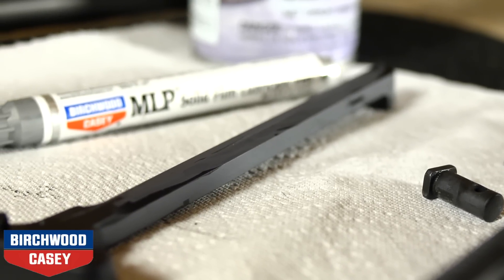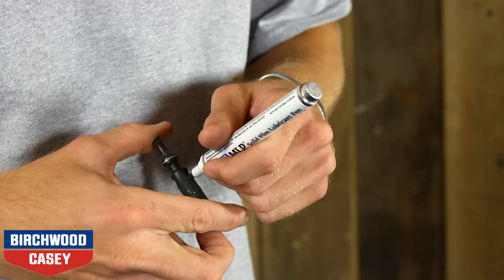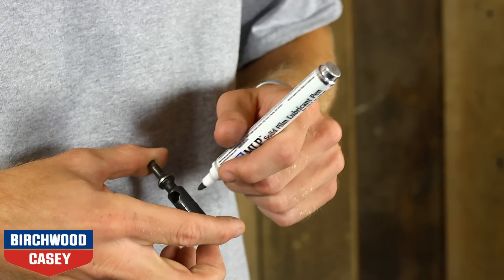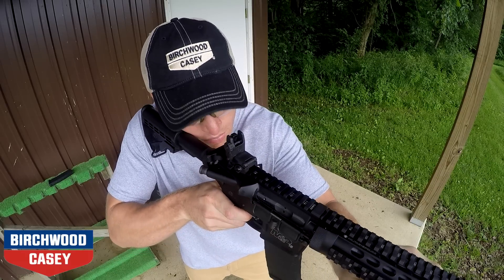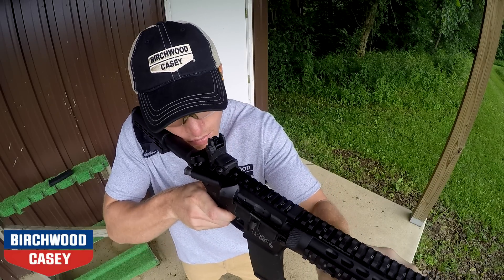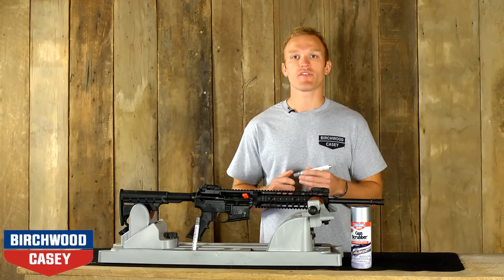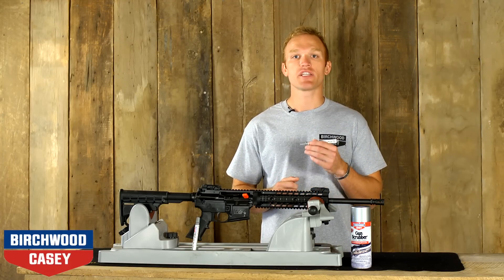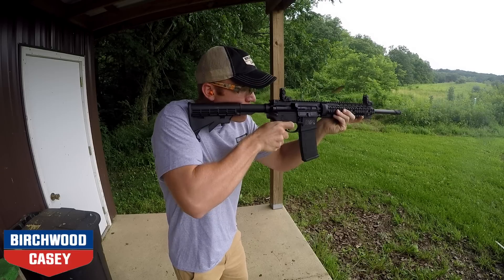MLP Solid Film Lubricant applies with a thin film thickness. However, depending on the application, buildup can occur. Excess material can be worn away upon cycling or can be burnished lightly with a Scotch-Brite pad. MLP is for internal lubrication of your firearm parts only and should not be used as a rust preventative on external surfaces of your firearm.